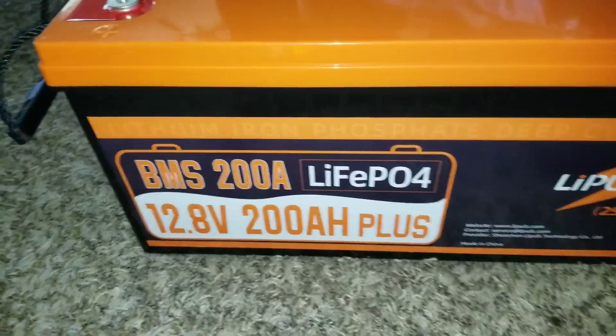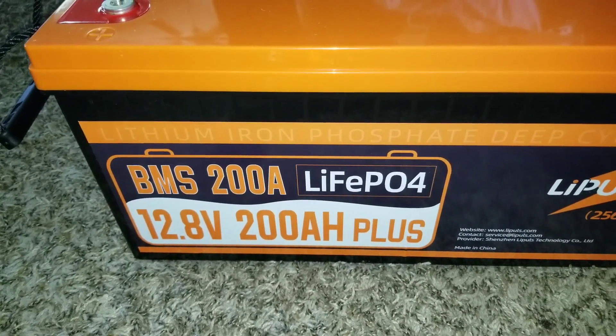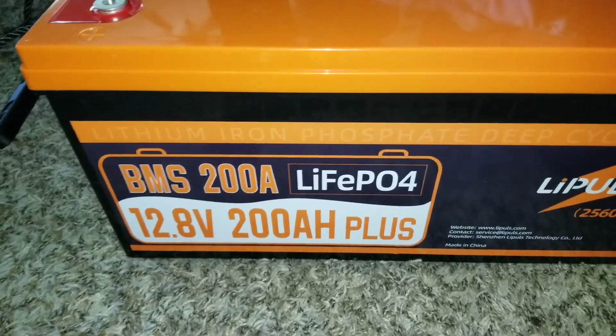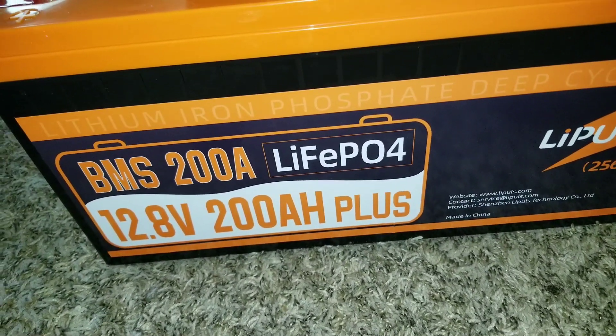With this kind of capacity, if you build a bigger battery bank of 50 kilowatts or 24 kilowatts, you could have 800 amps on a 48-volt system — that would be awesome.